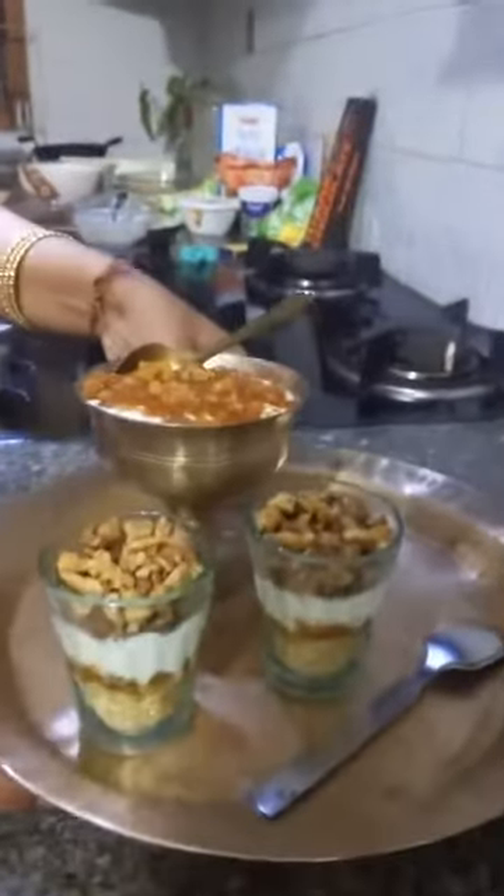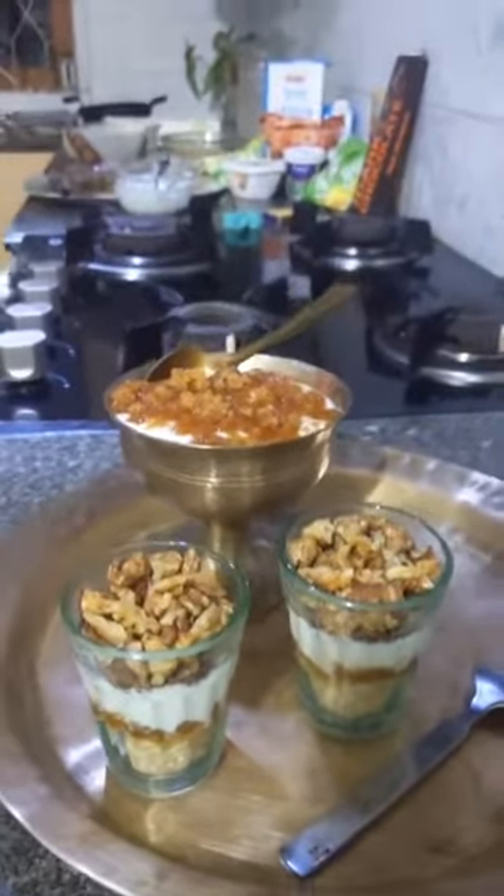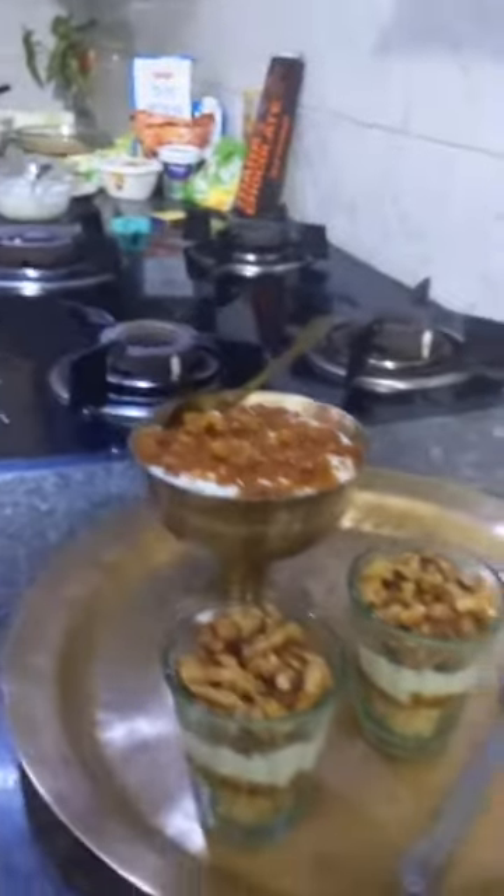We still have 5 minutes. How do you like my recipe? Wasn't it easy? And healthy too, right? You can use mishti doi — in that case you have to reduce the amount of jaggery, because mishti doi is already sweet and the sweetness will increase. What you can do is mix mishti doi with normal curd so the sweetness gets balanced. How do you think about my recipe? Isn't it interesting — quick and easy?